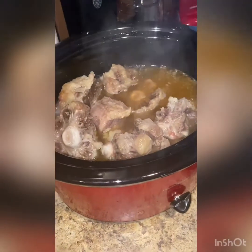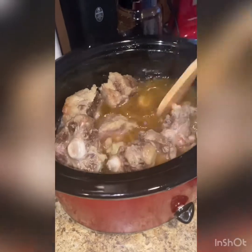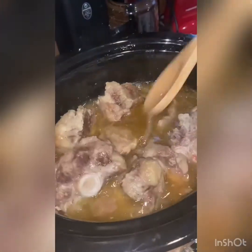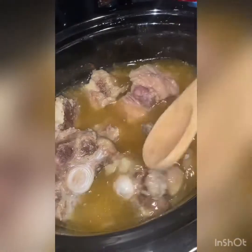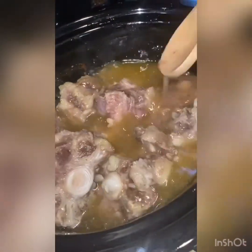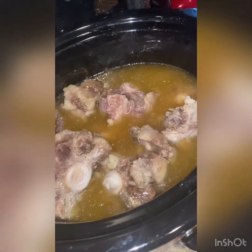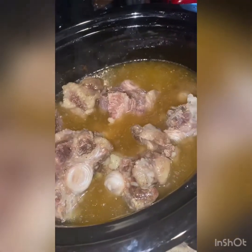Okay, it's been about two hours now. This is what it looks like. I'm probably going to let it go another two hours, let it get a little more tender. The only thing I'm going to do to it now is add some onion.